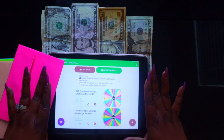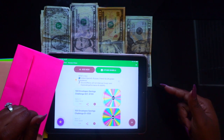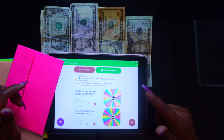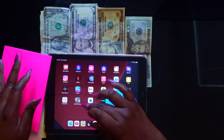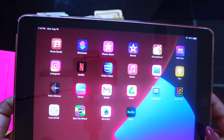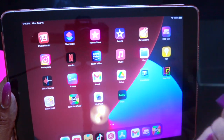You can put the spin wheel app on any device — your iPhone, your iPad, whatever device you want to use. You can download the spin wheel app; it's a free app. Let me bring it up so you can see what the app looks like.